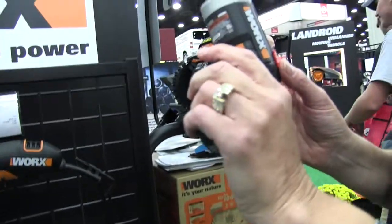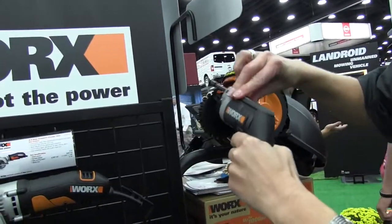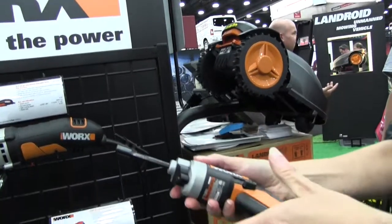So if you're changing screws on a cabinet door or something like that, you can get right into the corner and extend it in there just like that. You're not trying to make space for the big tool itself.